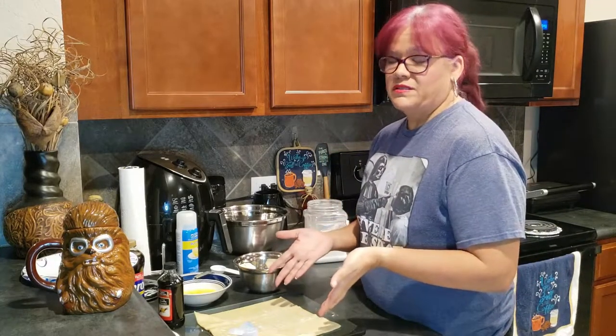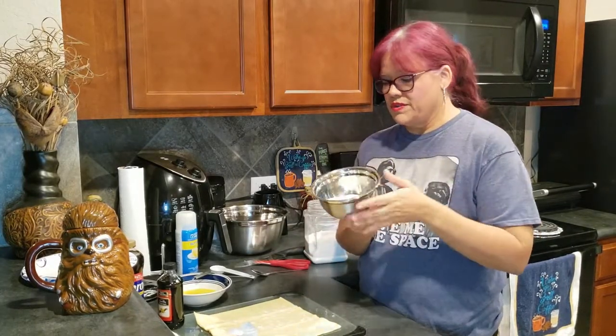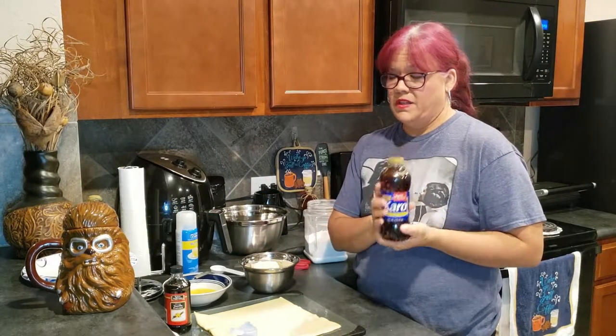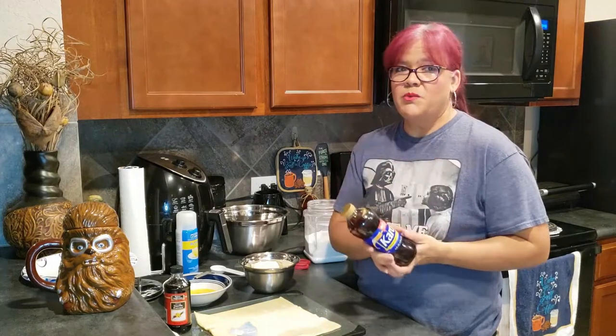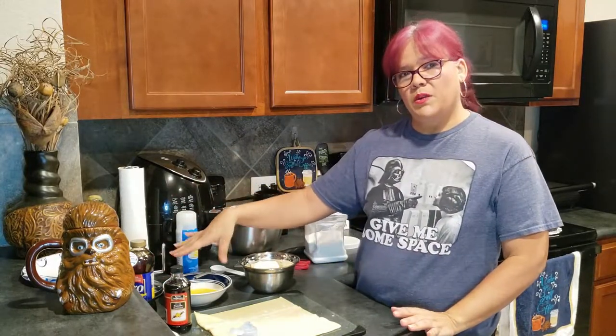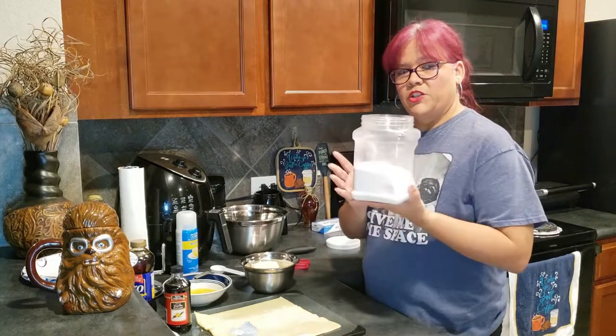Meatloaf is in the oven, so I'm getting started on desserts. For dessert we are making quesitos — a Puerto Rican dessert made from pastry shells and cream cheese. You'll need: pastry shells from your local grocery store, eight ounces of cream cheese, some vanilla extract (imitation or real is fine), dark corn syrup, one beaten egg for the egg wash, and regular granulated sugar.